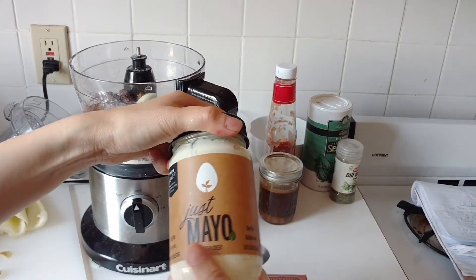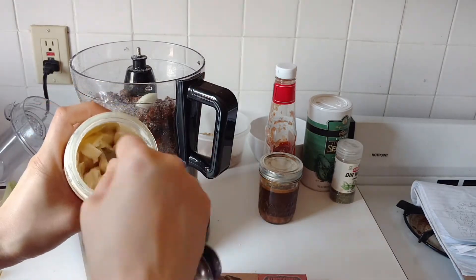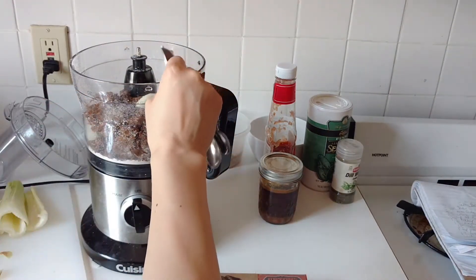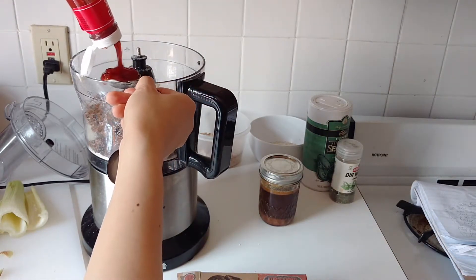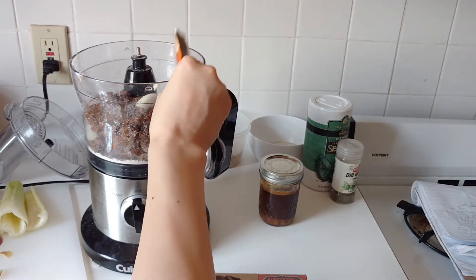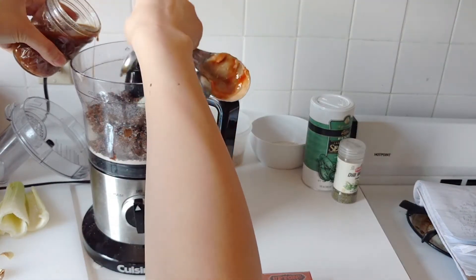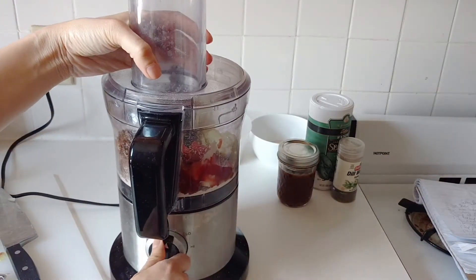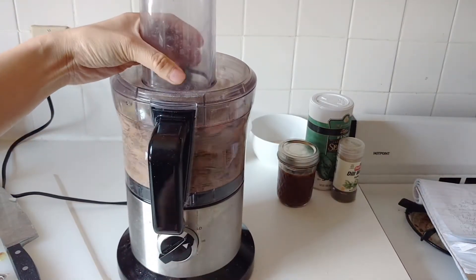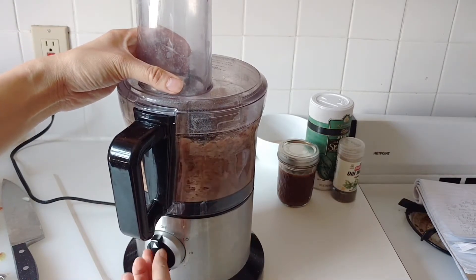Then I'm putting in one stalk of celery, and this is just vegan mayo that tastes exactly like regular mayo — it's probably the best substitution ever. There are still some fats in it so you shouldn't have too much, but it's a great substitute. I put in a tablespoon of ketchup and then a teaspoon of Worcestershire sauce. I made this one myself — it doesn't have anchovies in it, and I'll put a link below for that recipe.